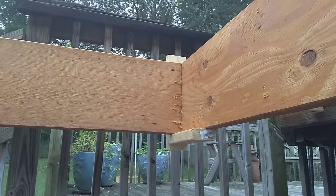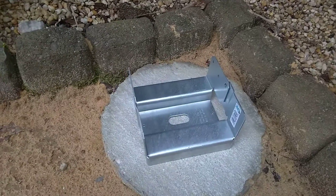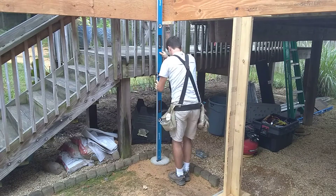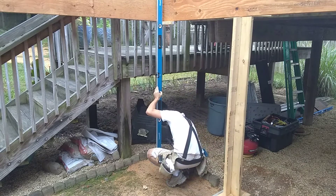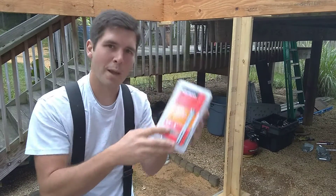I'm going to start over here in this corner by the deck. I'm going to level down and get some marks to help me install this post bracket, which will support the 6x6. I'm going to use these redhead anchors to mount it to the concrete.